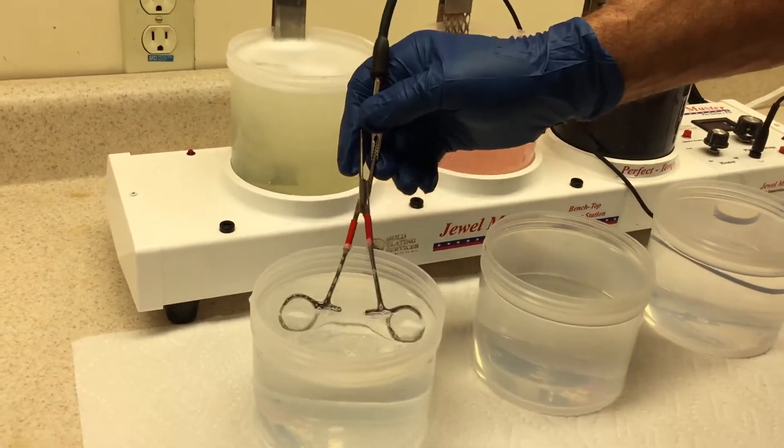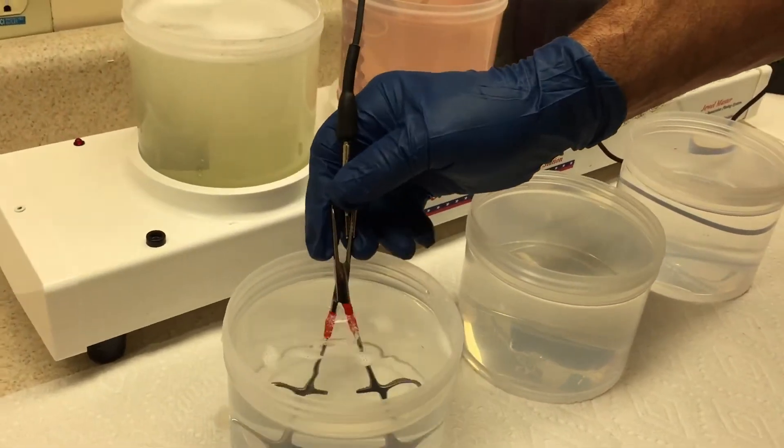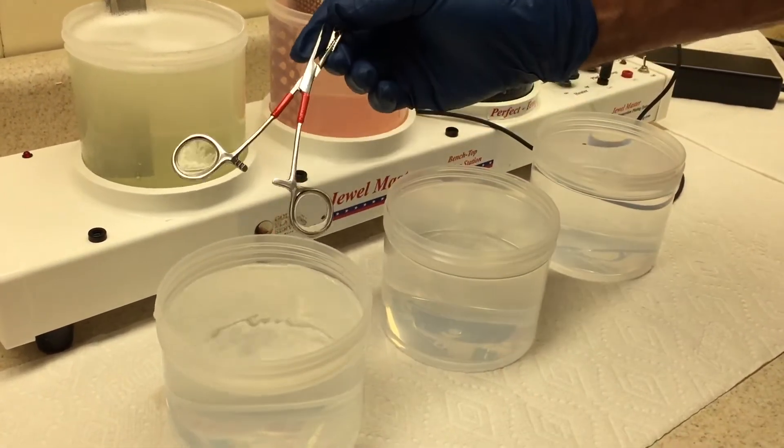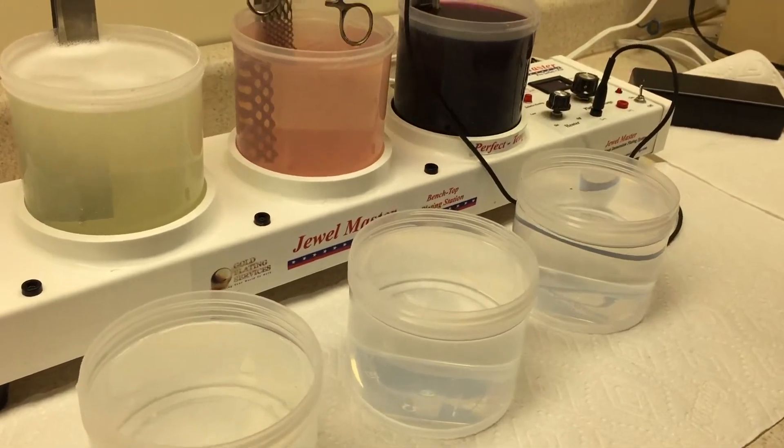You may see that there's red tape on there, and that's basically to mask the metal, because typically the gold plating is only on the part that you hold with your hand.